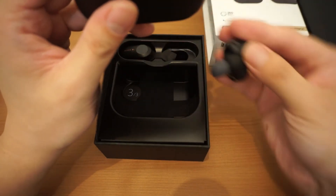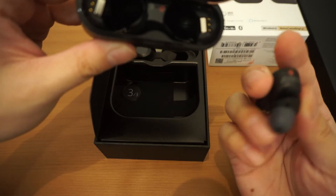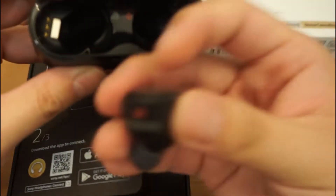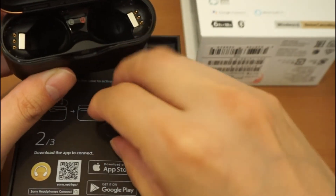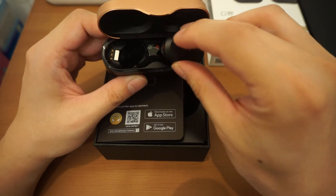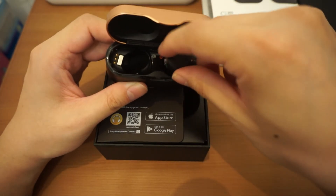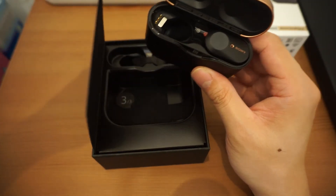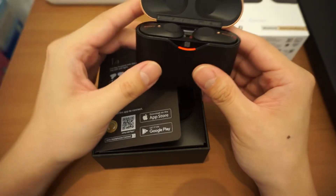Let's see — okay, here are the earbuds. Looks pretty nice, and they're pretty big as well. So I'll place them in like so — that's magnetic of course — and look, it's lighting up.